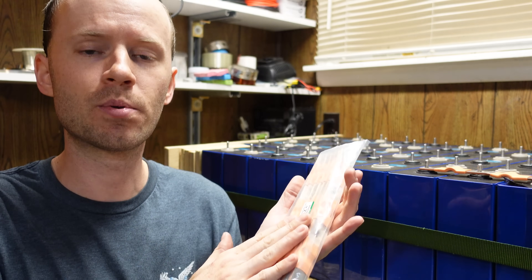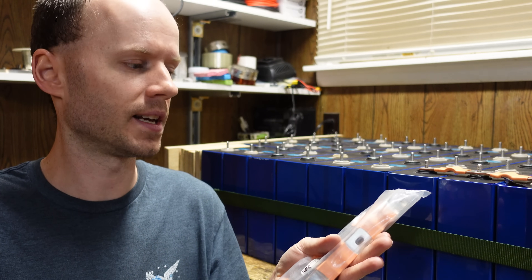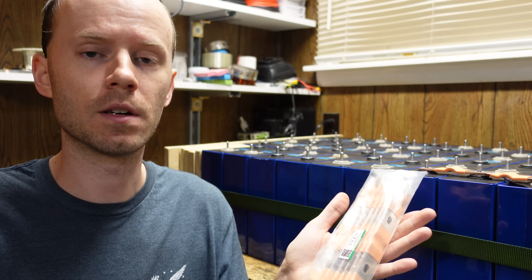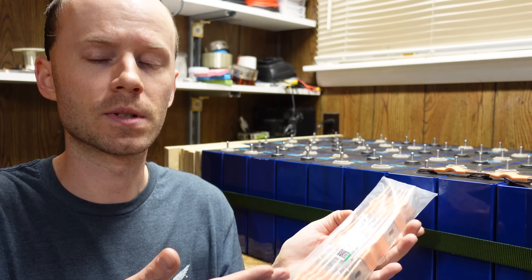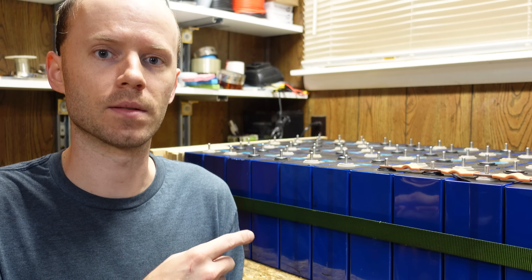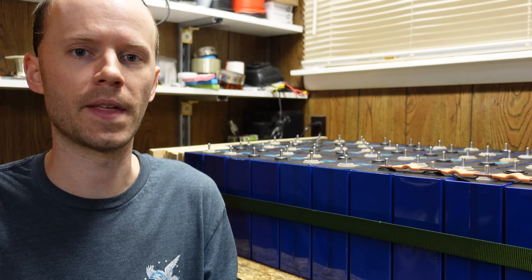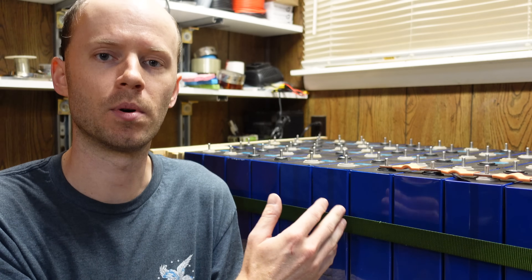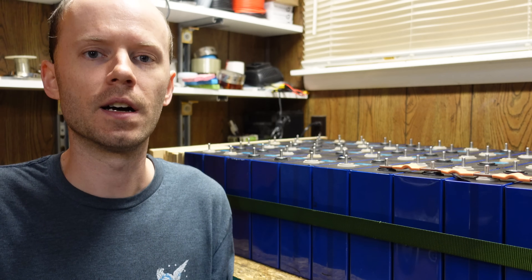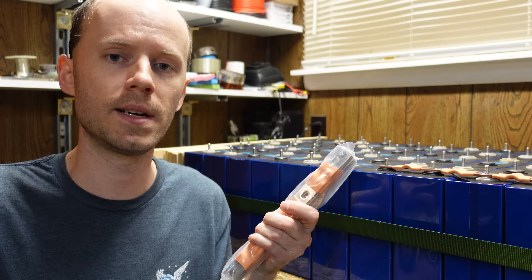Anyway guys, that's all I have here. I am super excited for these bus bars — this is one of the very few companies I've found on AliExpress where I can say I am beyond impressed with their product. These bus bars solve every problem I've encountered with these batteries. I'll leave a link down below if you want to check them out. I don't have any affiliation with this company. I'll be keeping these batteries in the garage for about two weeks before they get put in service. I have one more inverter coming I'm going to be testing soon, and once that's done I can finally install these batteries. If you found this interesting, please hit that like button, and leave any questions in the comments below. Thanks for watching.